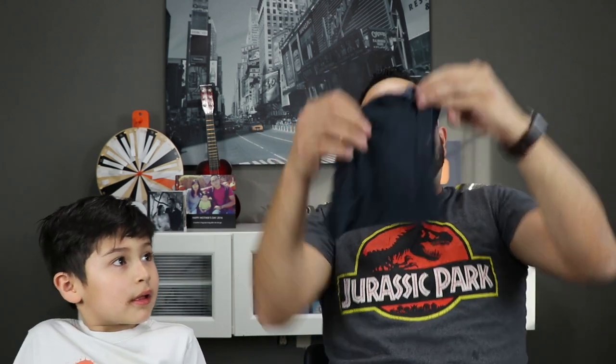For the next one, this one's pretty straightforward — we're going to use a shirt. If you ever have an old regular shirt you don't wear, hopefully a clean one, we're going to use this sleeve to make a mask. Check it out — we just made a mask out of a shirt, and there's another sleeve so we can make two if we wanted to.